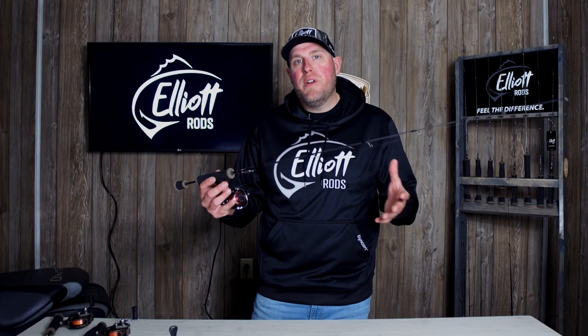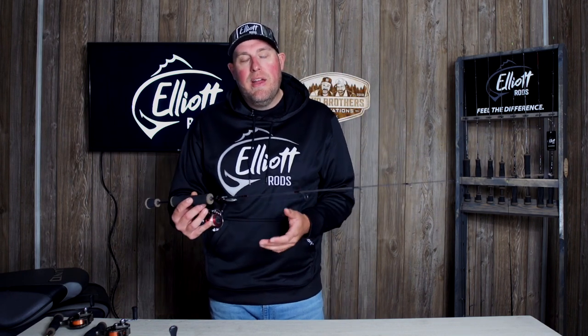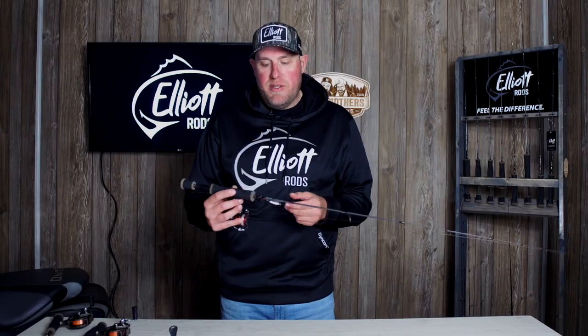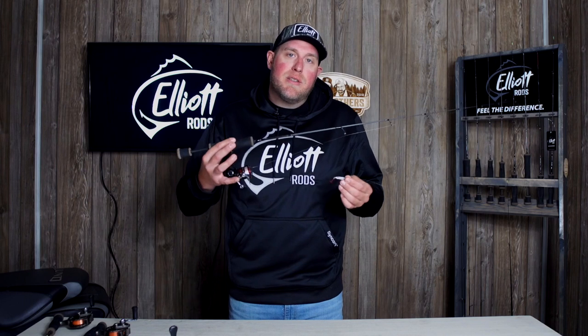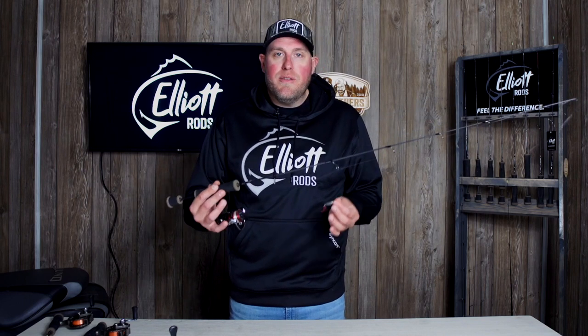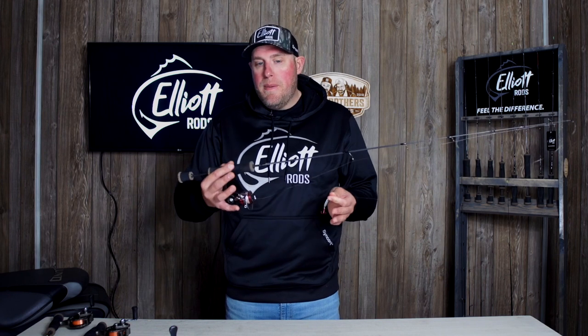Today we're going to highlight the 42-inch medium. This is an evolution rod — what Two Brothers Innovations has gotten known for in the ice fishing game: the longer rod evolution. If you're a walleye fisherman like me and you really like buckshot spoons or smaller jigging wraps, you're looking for a medium power rod that's going to handle your 16 inches all the way up to your 26-plus trophy-size walleyes. The 42 medium really fits that build.